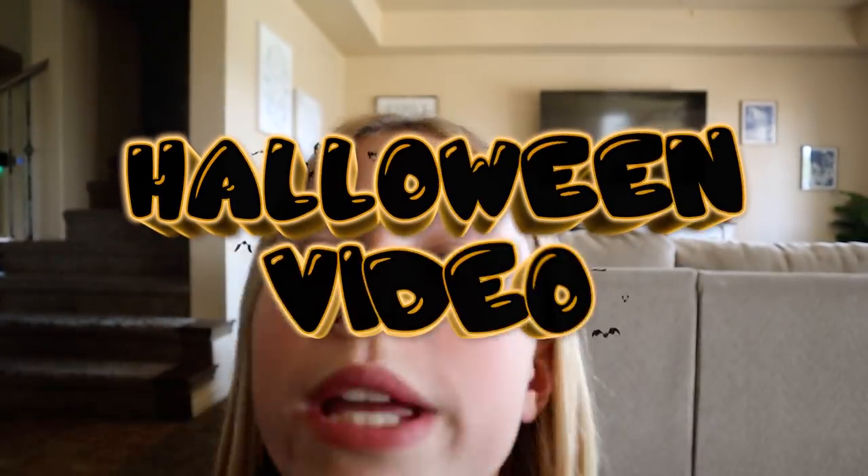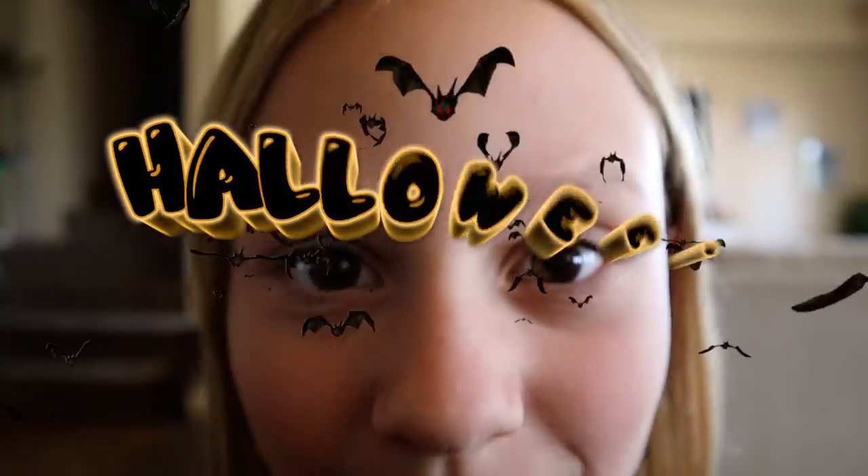Hey guys, welcome back to the Day Daily! Today we're gonna be doing a Halloween video — you heard me right, Halloween. It's my favorite time of year and I wanted to do a Halloween look. So we kind of have a plan: we're gonna go get pumpkins, decorate our house a little bit, and then do a pumpkin family Halloween look with my brother, my mom, and me.